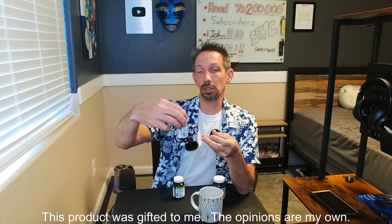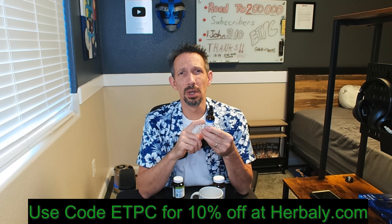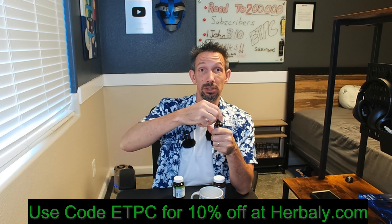Hello friends, welcome to another review. I'm checking out the Herbally Glucose. This is a sweetener, organic stevia leaf liquid extract, so it comes with a little eyedropper and it's super concentrated.